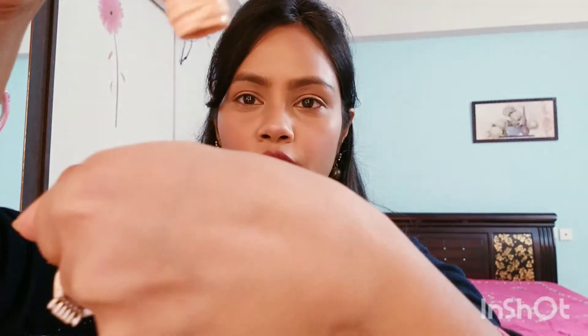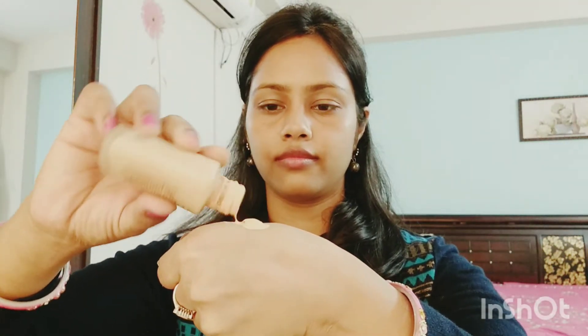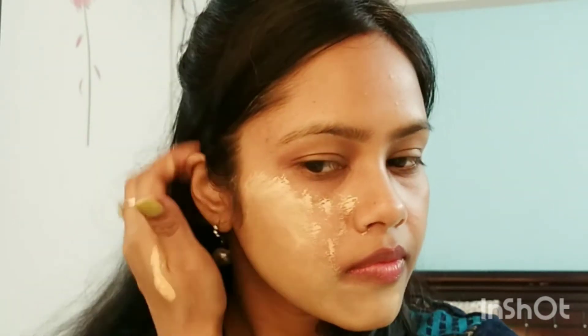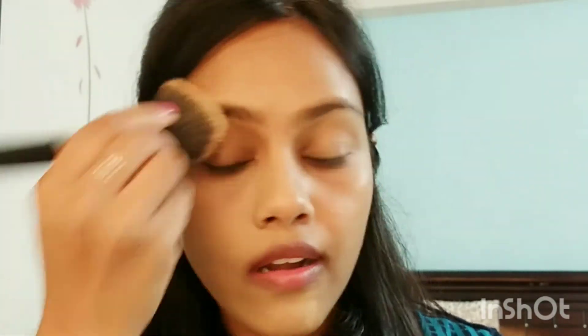It is very thick. I'm going to show you how to apply this foundation. This is a strong base foundation. Personally, I don't like a full coverage foundation on its own.